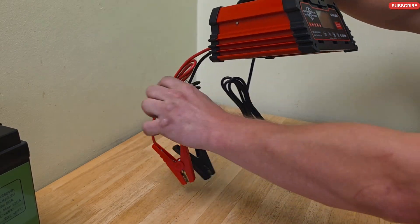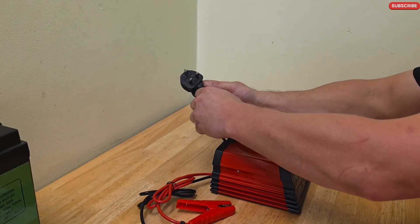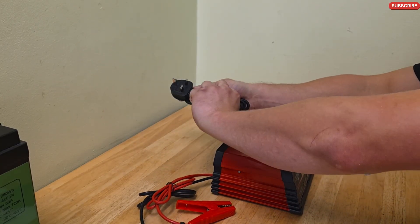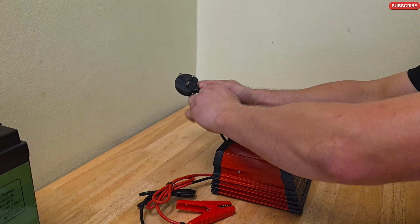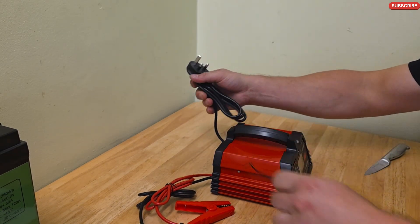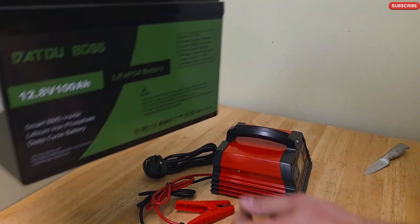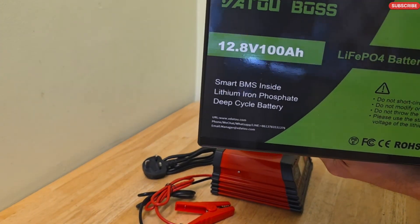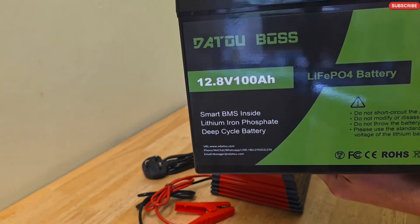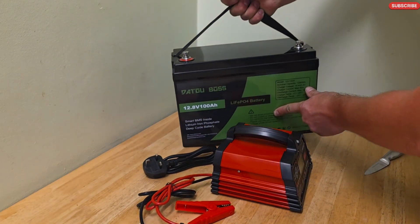Let's try to connect it to power. I have a 100 amp, 12.8 volt lithium iron phosphate battery here, so we can try to charge it.